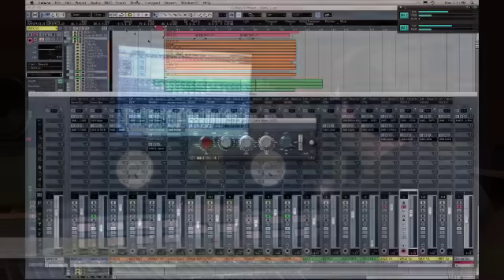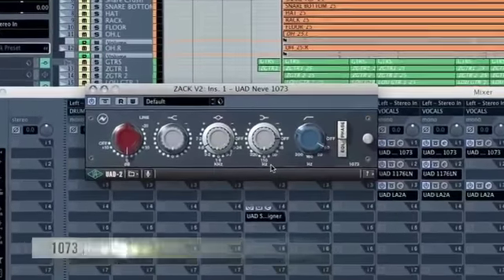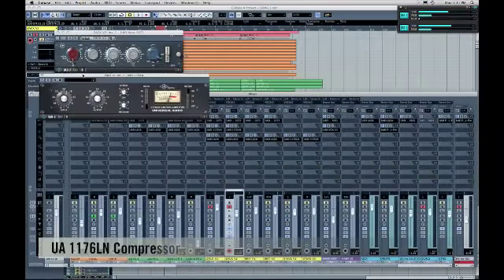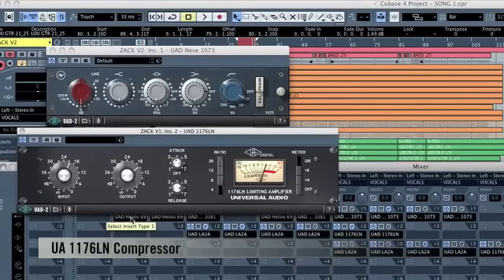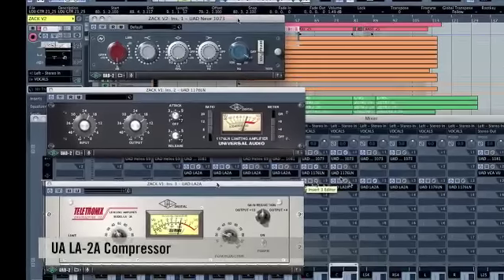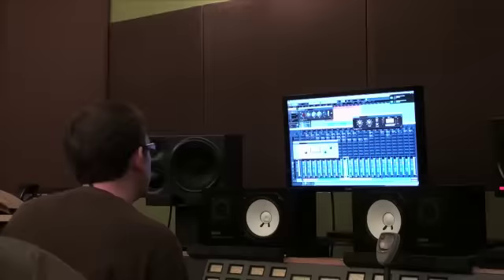Let's talk about Zach's vocal — we've got two tracks. We start with a 1073 Neve, doing a little low cut and a boost in the upper mid range around 4.6k. That's followed by an 1176 LN to capture the initial transients of the vocal. Then to smooth that out on the back end, there's an LA-2A. So the chain on Zach's vocal is: 1073, 1176, LA-2A.